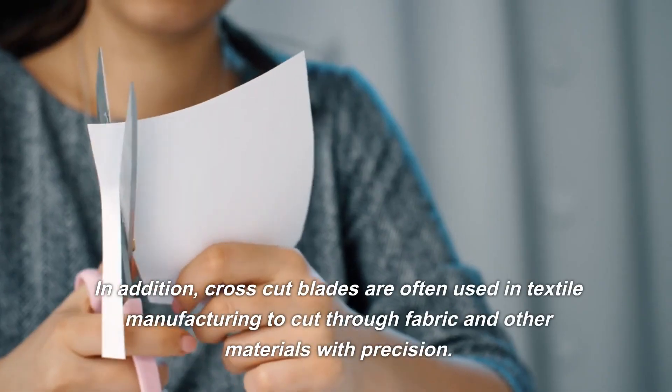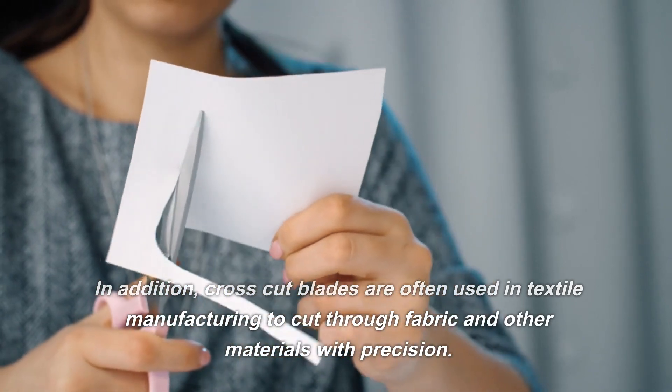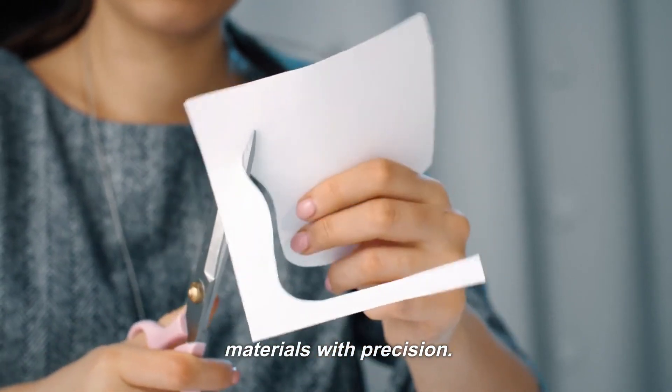In addition, cross-cut blades are often used in textile manufacturing to cut through fabric and other materials with precision.